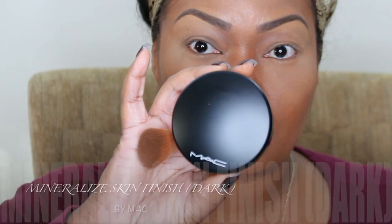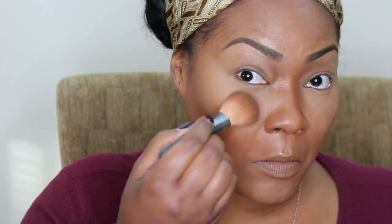Now I'm going to use my Mineralize Skin Finish. I'm going to use that to set my under eyes, my forehead, and my nose — I do that to get that white cast off my face from the banana powder, and it brings more of my skin tone back. Now I'm using my Deep Dark Mineralize Skin Finish by MAC, and that's to set my contour and any of the areas I contoured.